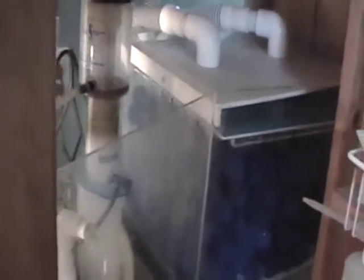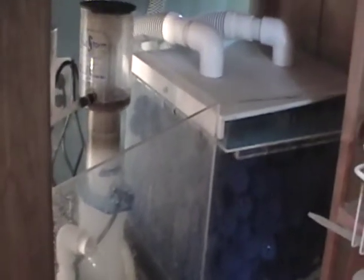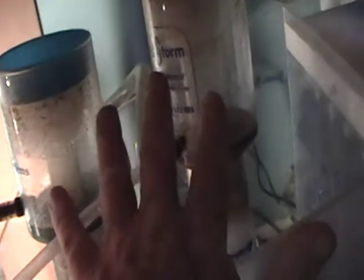One filter that is absolutely necessary is called a wet-dry filter. This is a biological filter, and you always need a biological filter. This completes an eco cycle — basically the water has got to go through a cycle. The wet-dry filter is pretty much a huge sump under the tank. These are separate filters that sit in the sump, but right now I'm going to talk about the biological filter — the wet-dry filter.